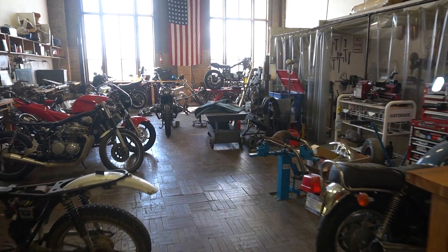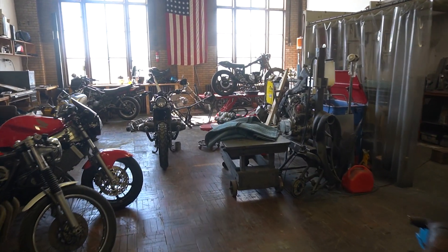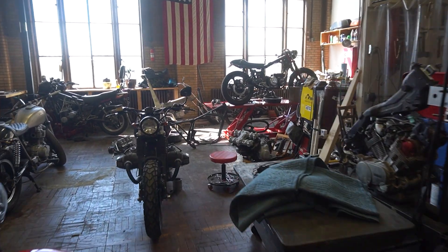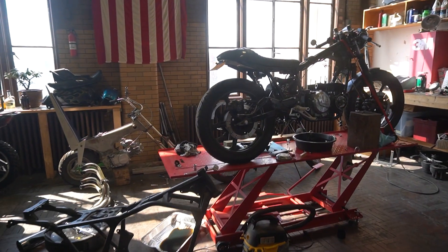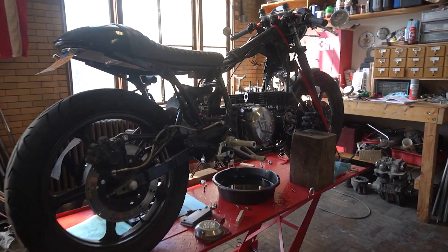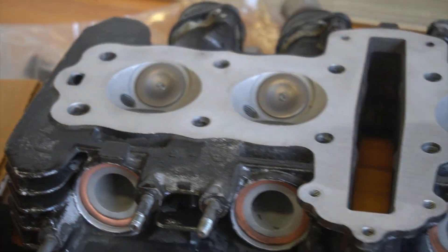Hey there, it's been a while! Today we're getting right back into things. The goal is to get the top end on this GPZ 550, which has been overbored to 615cc. We have a freshly rebuilt head, so let's get it on there.